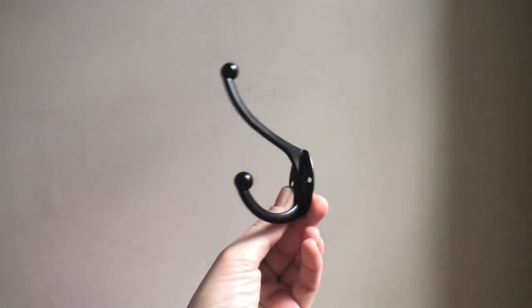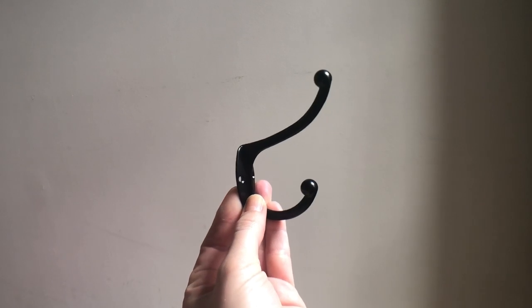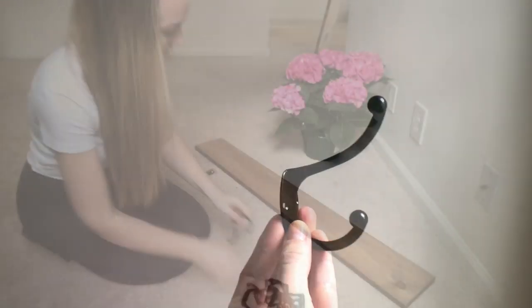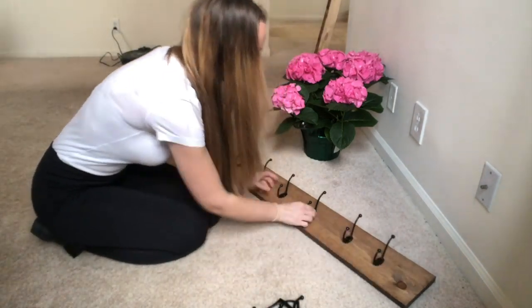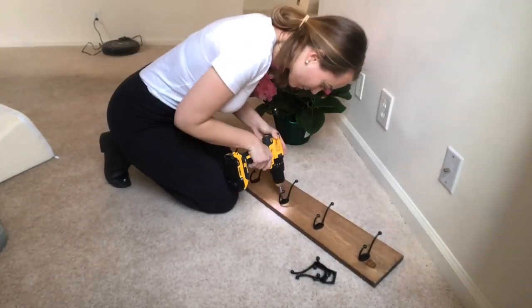I am using these hooks that I found on Amazon, and I highly recommend them. Next, you just want to place the hooks wherever you'd like them to go, space them out evenly, and attach them with the screws provided.